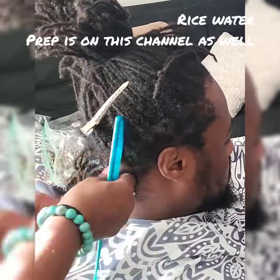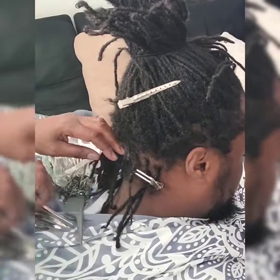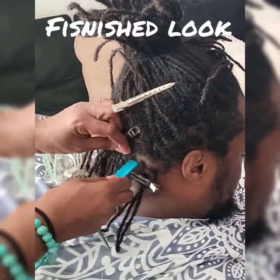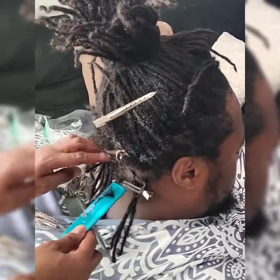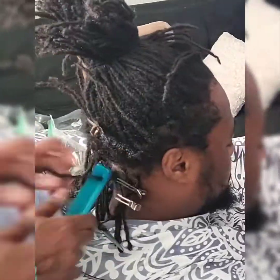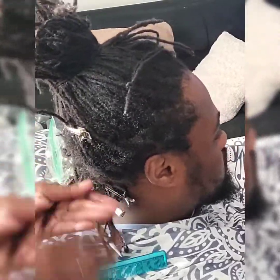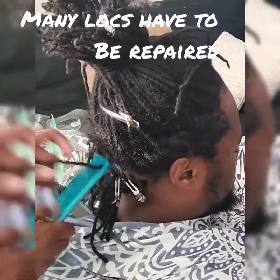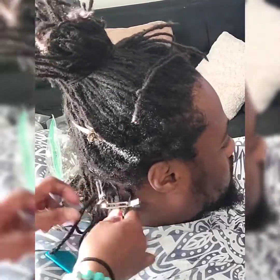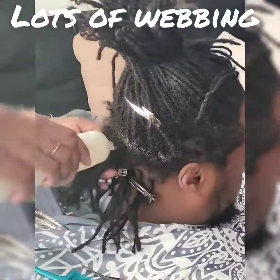So we're going to go through a couple things that I'm doing. I speeded up the tape so it wouldn't take too long. Prior to the lock being done, the hair was washed and it went through two rice water rinses. You can check my channel on how to prepare the rice water for optimal moisture and for rapid growth.